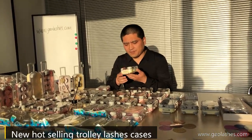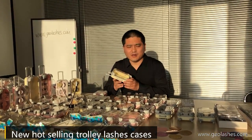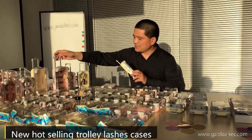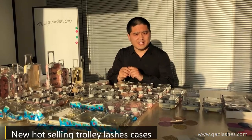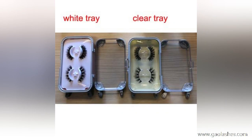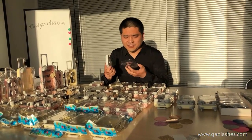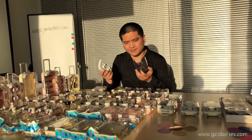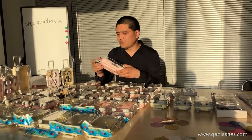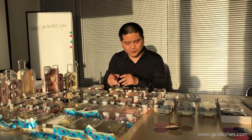There are two sizes. The small one is only for two pairs, and the big one is for four pairs. About the lash trays, there are two kinds: white and clear. These trays are only for two pairs, and for the bigger ones, the lash tray is four pieces single. When you choose the lashes and the lash packet, you can choose the two pairs or four pairs, as per your preference.